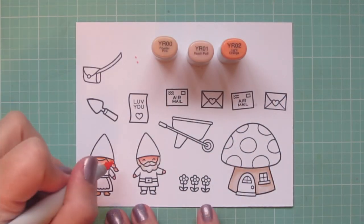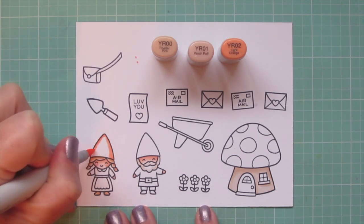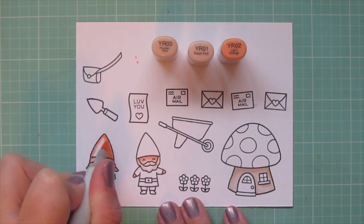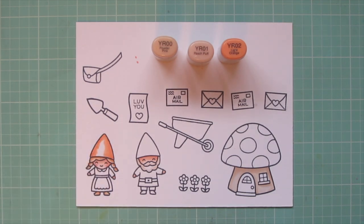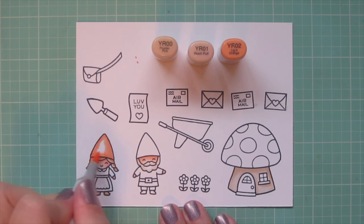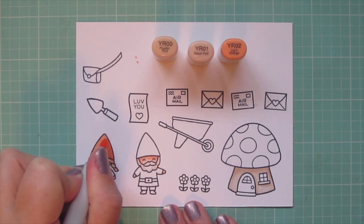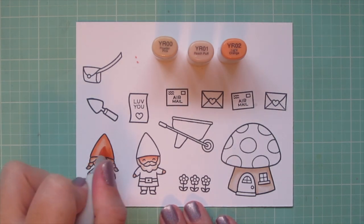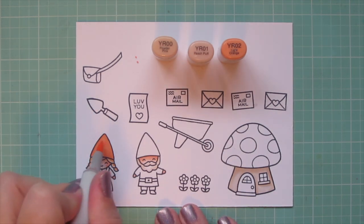The next combo I'm using is YR00, YR01, and YR02. I'm going to color in the Girl Gnome's hat with these shades — I wanted something like a nice apricot shade. So I put my darkest on the outside edges and I'm blending toward the center because that's where the highlight would be. There wasn't quite enough contrast, so I went back in with a second layer to increase that saturation and smooth out the blend.